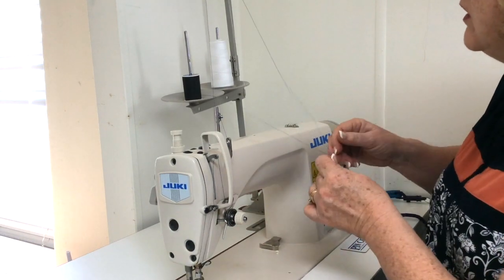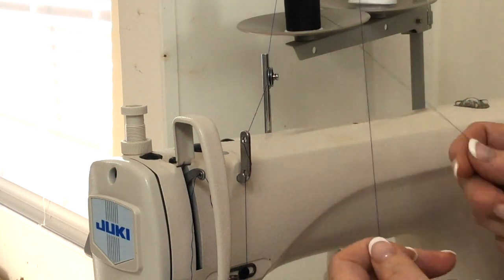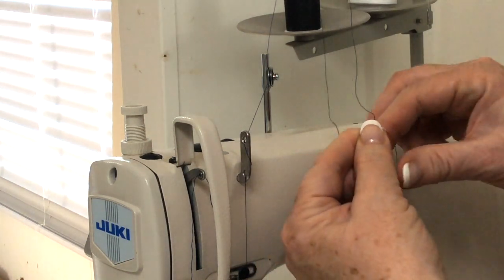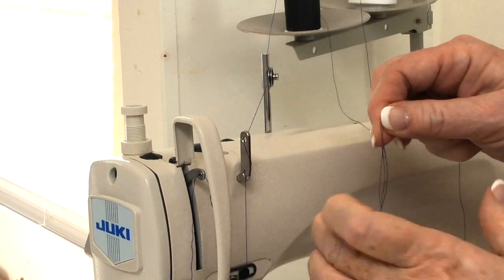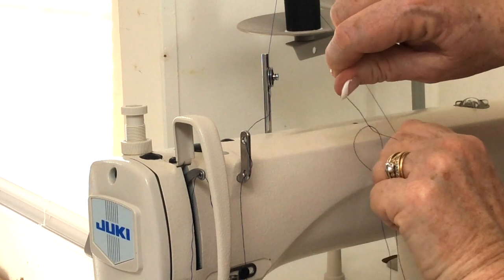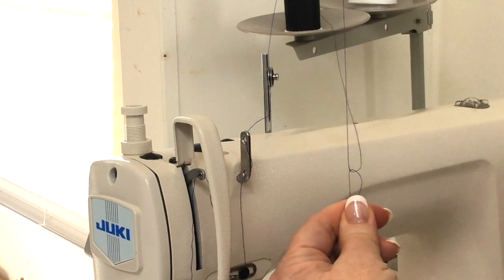I take my thread and I'm going to wrap it one way, and then I'm going to take it and wrap it the opposite direction and pull it. Make sure that's nice and tight and not slipping. Then I'm going to cut off my tail.